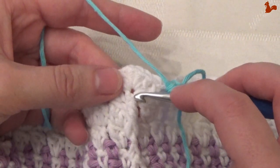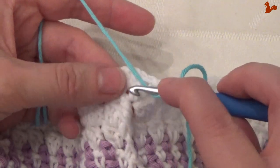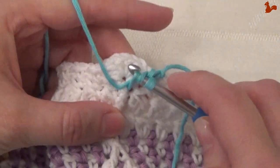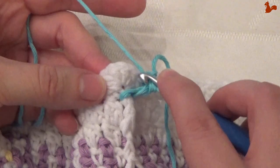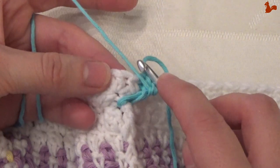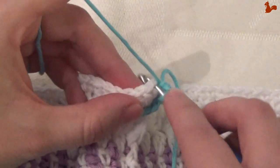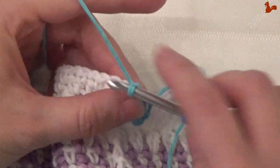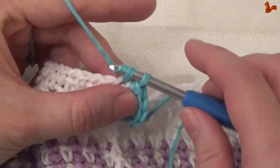We have a front post single here where the 5 half doubles were worked into. Around that front post single, work a front post double — so that means around that stitch. Coming back to the 5 half doubles, work a single crochet in each of those. You'll have to pull your stitch a bit to the side to get into that first half double. So that's 1, 2, 3, 4 and 5 singles.